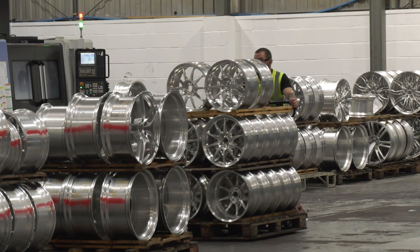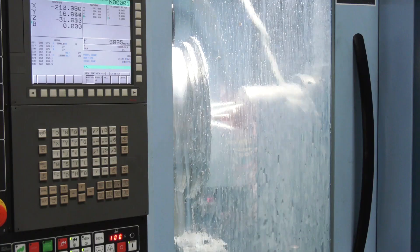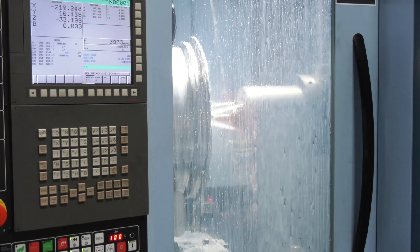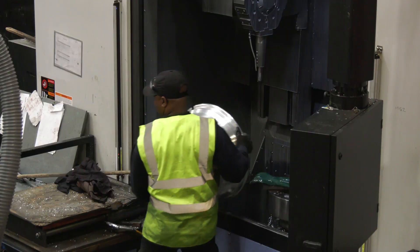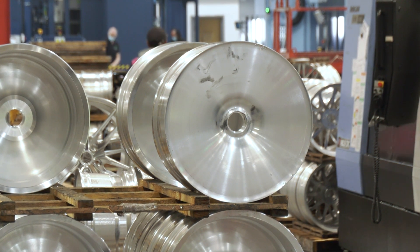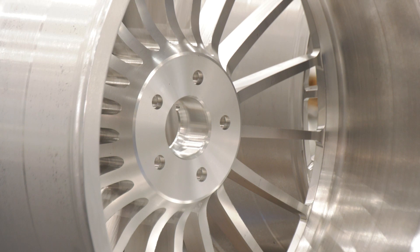There's lots of machining going on — what happens at this stage? First we have to pre-turn the parts before we can do the milling. We use vertical turning centres that produce the overall diameter, the inside diameter, and the actual bores of the wheels that fit onto the axles of the car. Once the bore is produced, we don't actually touch it afterwards.